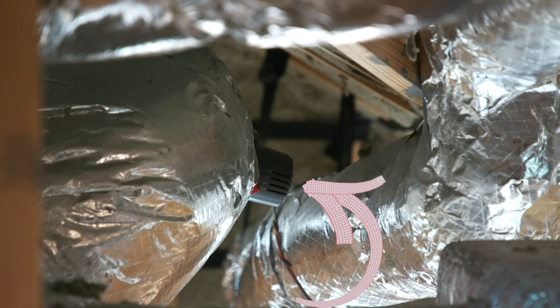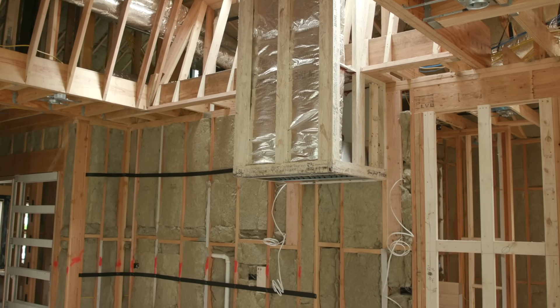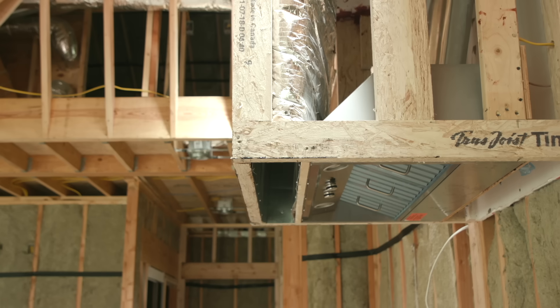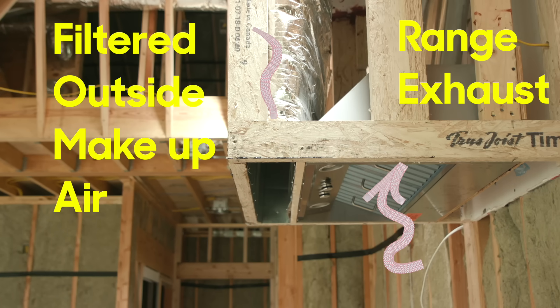It's as if we opened a window in the house. What I like about this is, number one, it's putting it in the right spot right here so it can catch those particles from our gas range — all the gases, all the heat, all the fumes, the smoke, the smells. It's going to capture that along with this make up air and go straight out.